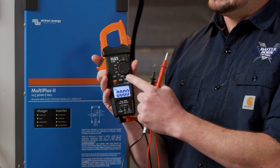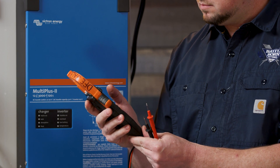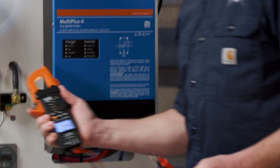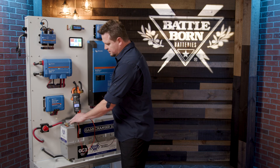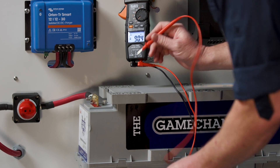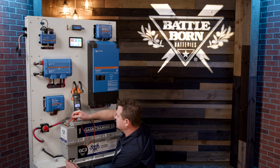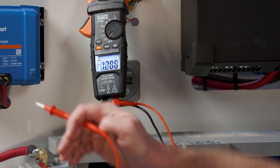We're going to switch it to DC voltage to see how many volts this battery has. We'll put the positive lead to the positive terminal on the top of the battery and the negative lead to the bottom. We're showing a voltage of 13.45 volts on the battery.